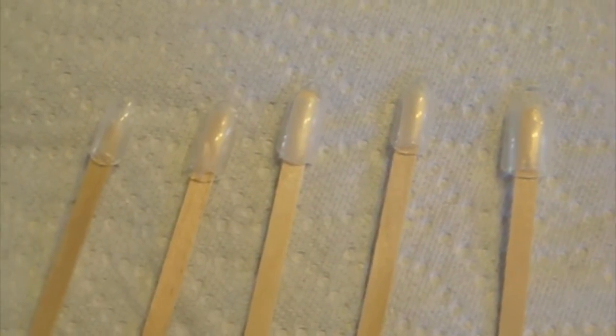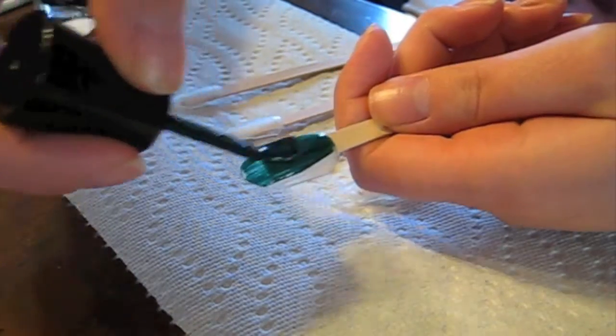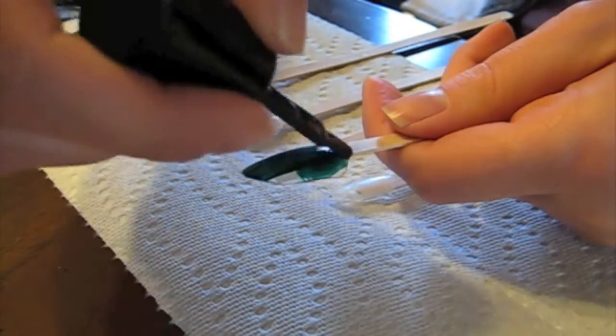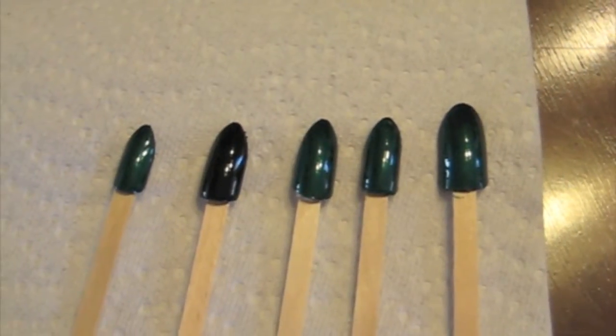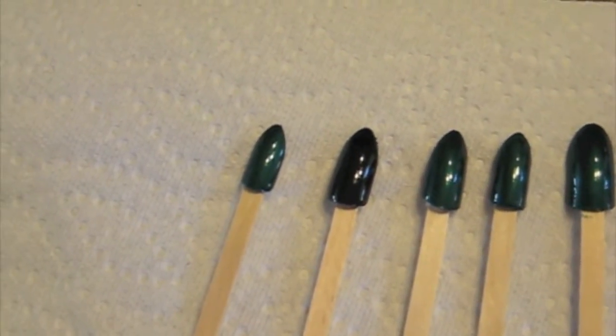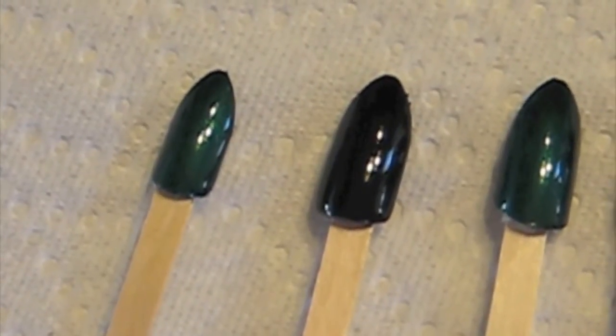I'll be showing you how to do the tutorial on fake nails. Apply an emerald green colour to all of your nails except for the ring finger. Apply black as a background colour for that nail. You should now have something that looks like this. Please allow your background colours to completely dry, or the tutorial isn't going to work properly and you're going to end up with a mess.